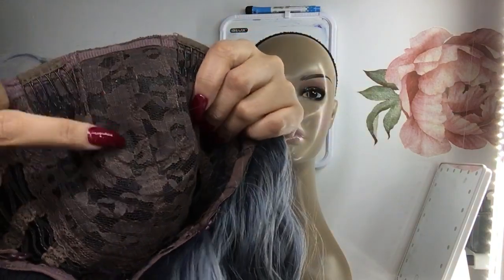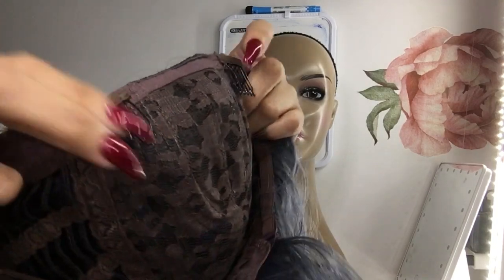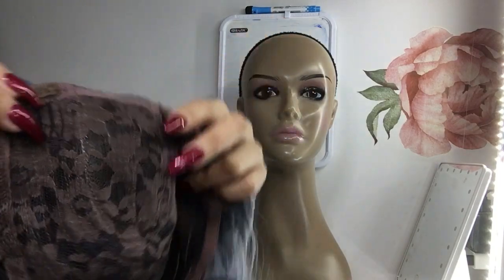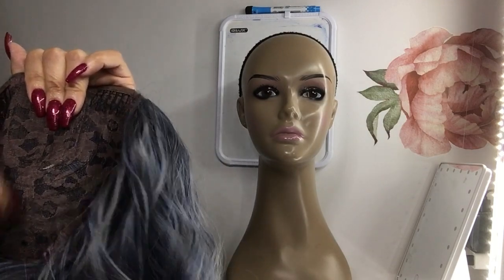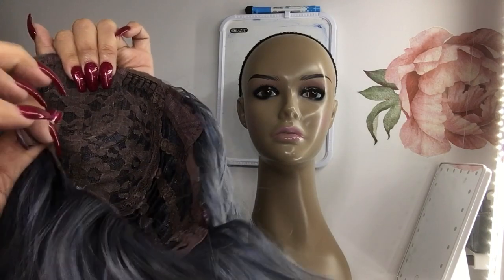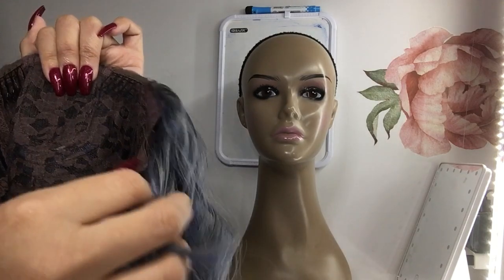This is the inside — seems like a well-ventilated cap. Most of the wigs I show you guys are the same inside, but I like to show you. This part right here is where the little fake part is. It has two combs — I love combs in wigs — and then it has a comb on the bottom as well. A lot of wigs won't come with a comb down here, but this one also has an adjustable strap.